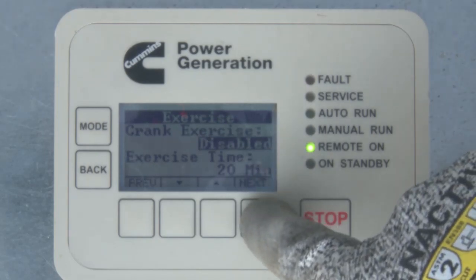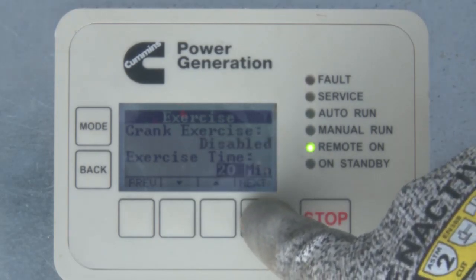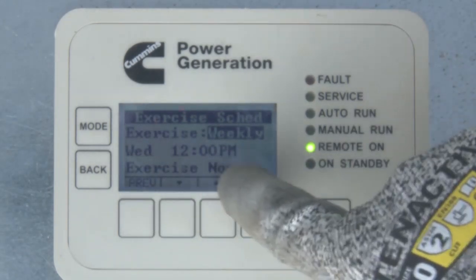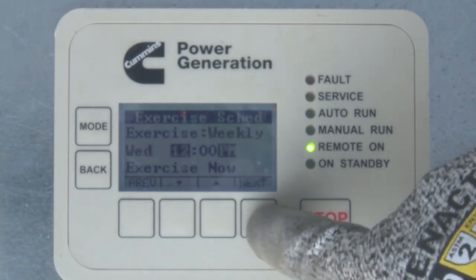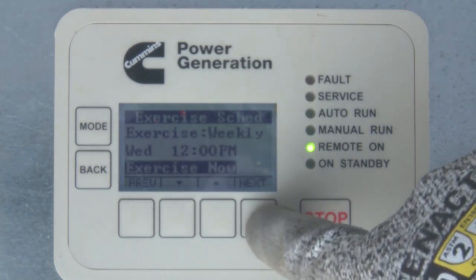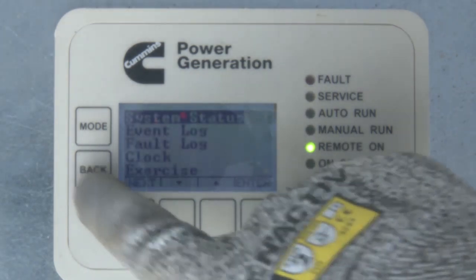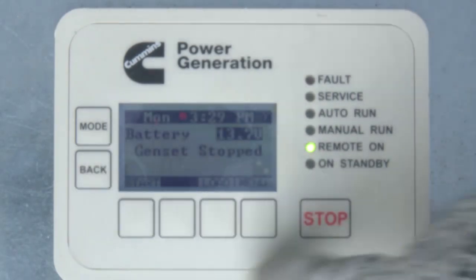Next, select the generator set exercise time — this is how long the generator set will run during exercise periods. It can be set between 1 and 20 minutes. Pushing the Next key brings up the Exercise Schedule menu, where you set up how often to exercise the generator set and at what time of day. Note that if you enable the Exercise Now feature, the generator set will attempt to start and run for the exercise time that was selected. When all settings are complete, push the Back key until you return to the main screen, which will save all the changes you have made.